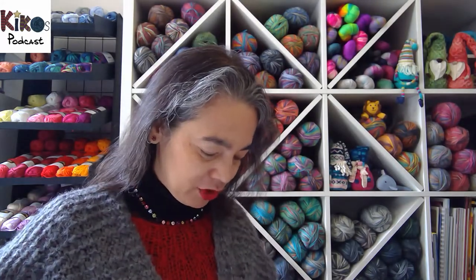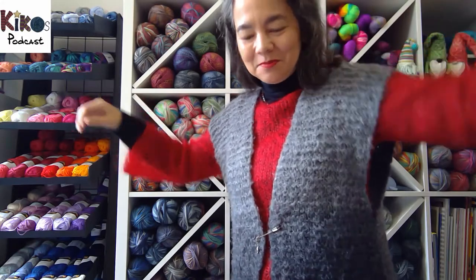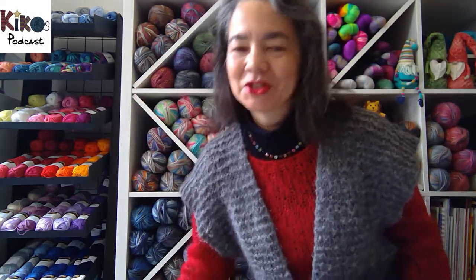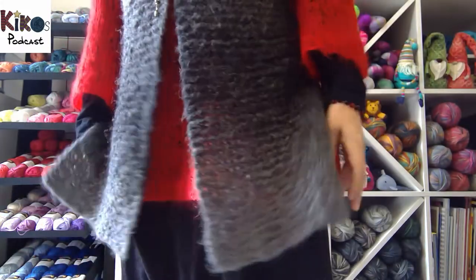Today I'm wearing two fairly old pieces. One was knitted by me — the red pullover or tunic or dress — and this vest was knit by my sister. I will have to stand up on my chair to show off both pieces as they are both fairly long.